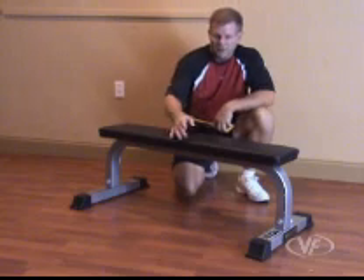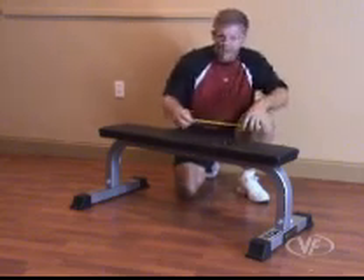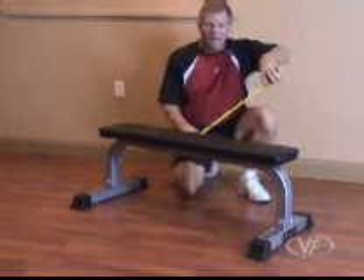Here we have a DA7 flat bench, 2 inch thick padding. The pad itself measures 9.5 by 43.5 and it's 16 inches off the ground.